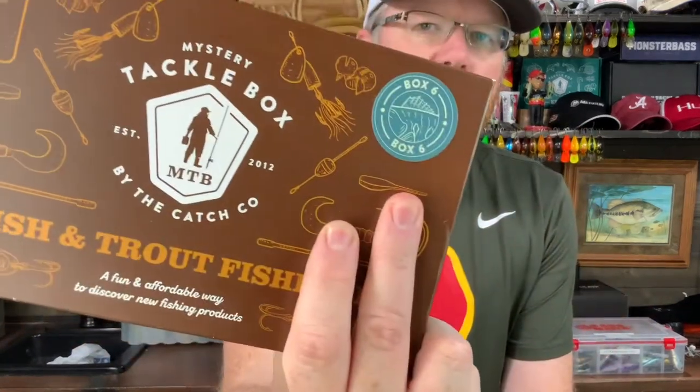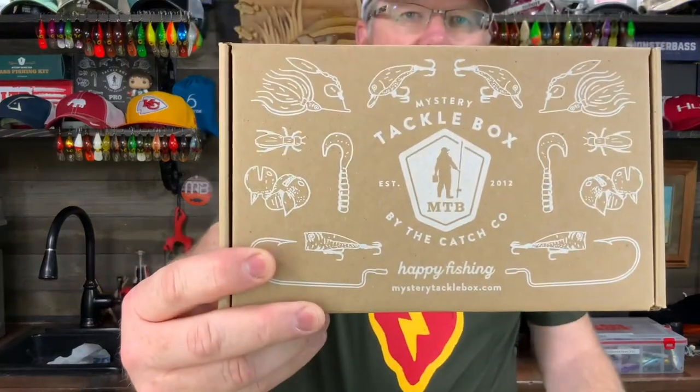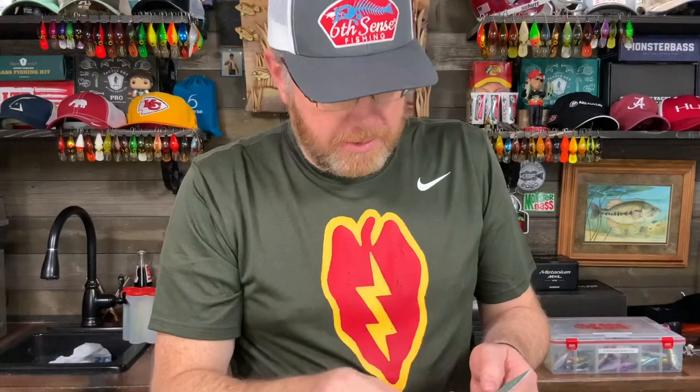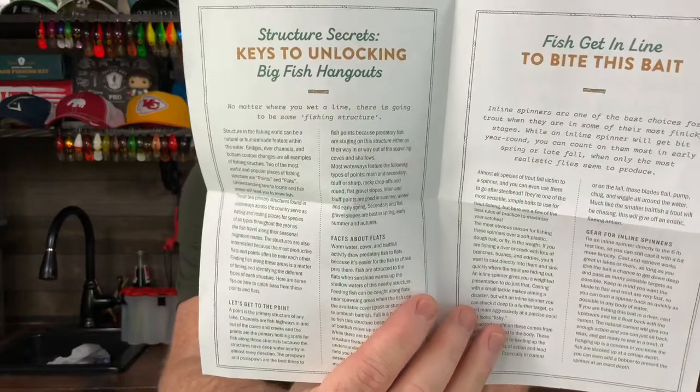This is box number six, and I'm going to break this open and give you an idea of what you can find in it. It's a little Catchco Mystery Tackle Box, and it says it has five to six baits, around a $25 value. Most of the Catchco boxes usually have a little guidebook — the Dibble Tips and Tricks Flyer — that just tells you a few tips about fishing for panfish and that kind of thing.